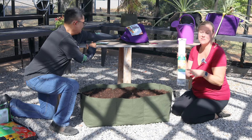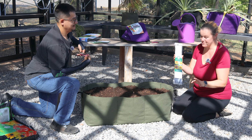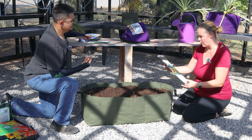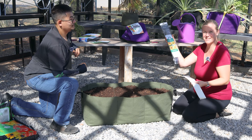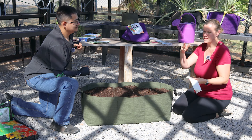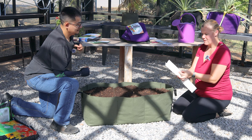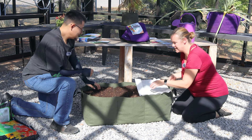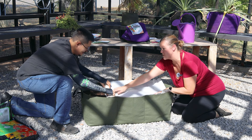I'm going to pull out this Park Seed Sow Effortless mat. These are amazing if you haven't ever seen these — you definitely need to check them out. They are already seeded out and come in a bunch of different varieties. This one is the Sunflower Fantasy Mix, and there are all sorts of different ones like pollinator mix, wildflower, and more. We can just simply unroll it and plant it out in here.